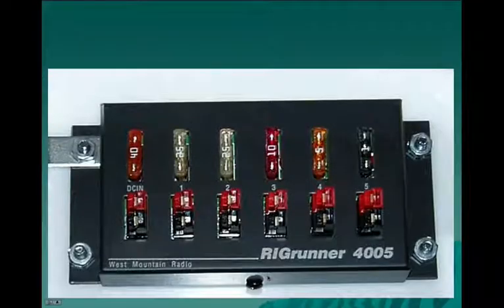This is the Rig Runner. We changed the fuses in position one and two. They came with 40 amp fuses in them and we felt that a 25 amp fuse to feed the radio would be the proper fuse to use. We also have a 1, 5, and 10 amp fuse for auxiliary use.